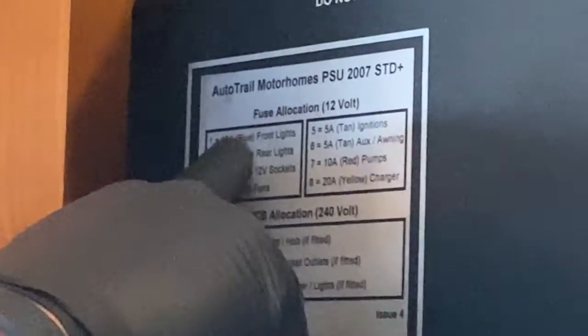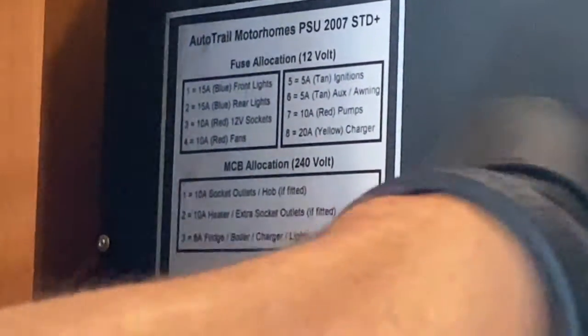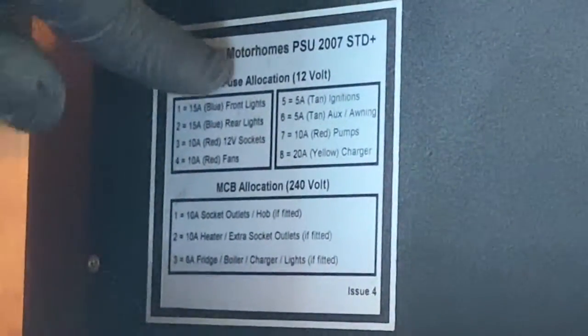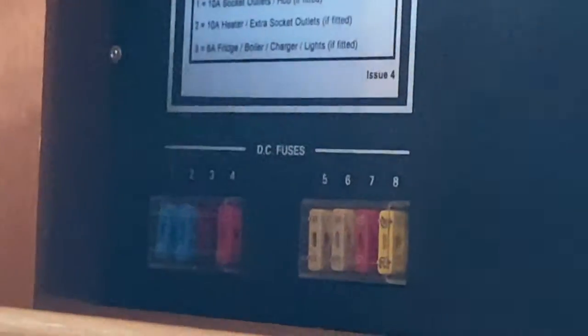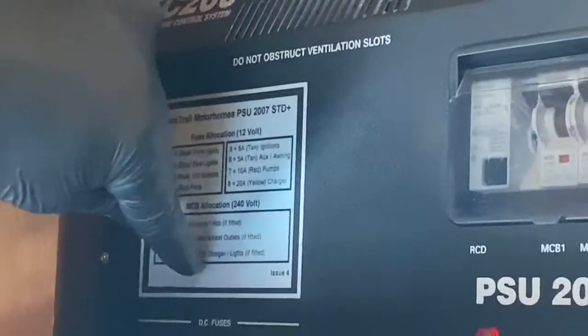On this little silver window here you will see a series of one to eight — that's fuses one to eight. It tells you the size of each fuse and also what each one does and serves within the vehicle. Those two items there cover that information.